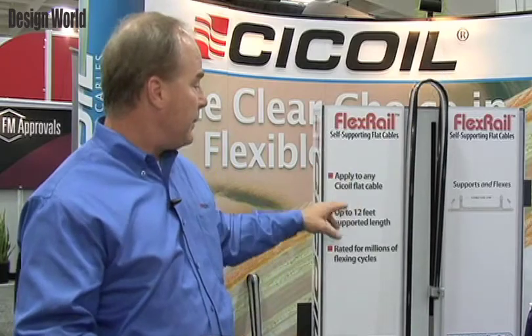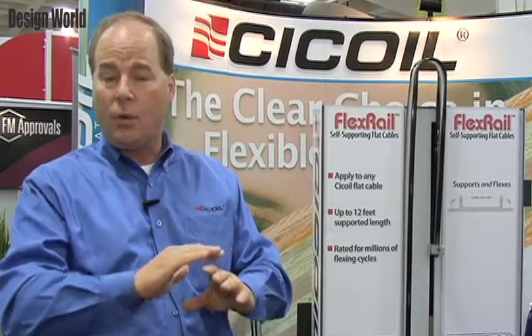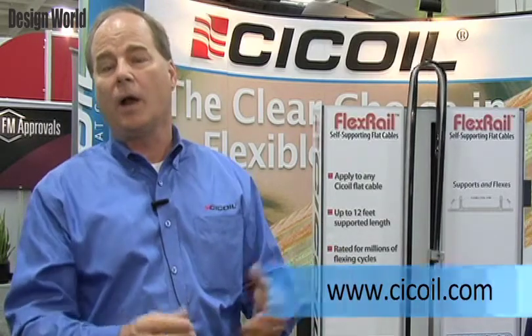The FlexRail can be applied to any Seacoil flat cable. You get up to 12 feet of supported length with FlexRail. It can be put in any orientation — it can go vertically, it can go horizontally — any orientation you want, and it's rated for millions of flexing cycles. You can find more on Seacoil's flexible flat cables and on FlexRail on our website at ccoil.com. Thank you.